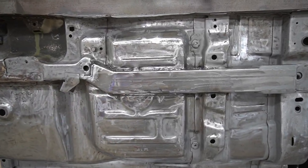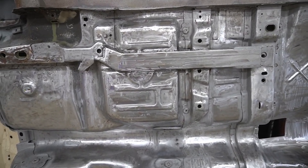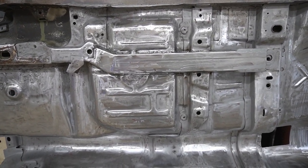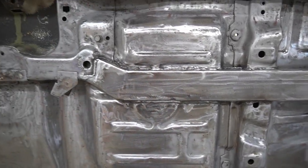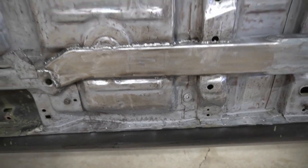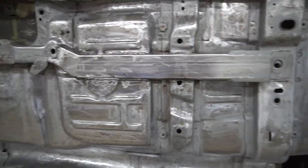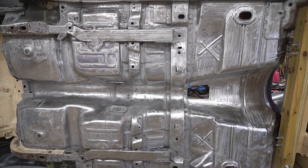I went over the welds again on the subframe connectors. I did this on my back before, and then I did some from inside the car, and I didn't really like how it was. It didn't seem like I got good penetration on top because I could still see a little bit of the edge of the floor pan. So basically I just went around these all over again and got some much better welds in place. I also got this piece taken care of — just kind of welded the gap shut. So yeah, this is all ready to go. We're going to prime this, but first let me show you what tools I used to do this.